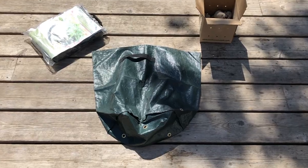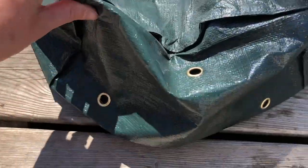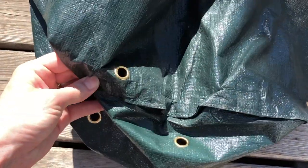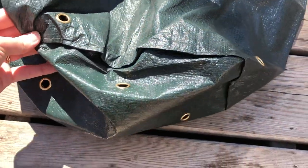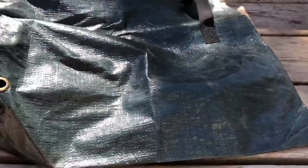The other thing to look for in potato grow bags is drainage. Make sure the grow bags you pick have drainage holes. You can see the little metal grommets on this one — that's where the water will be able to drain out. This one has them on the bottom and on the side. When you're choosing your potato grow bags, make sure there's some way for water to drain out.